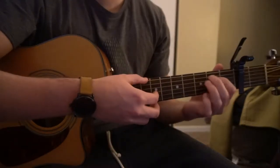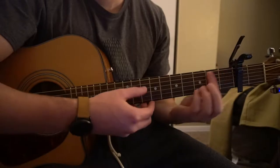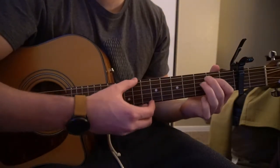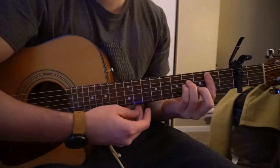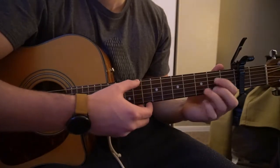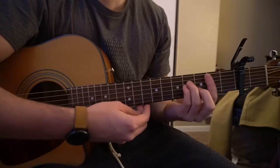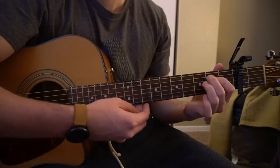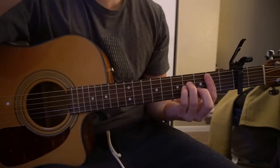Let it ring. Then A, B minor — let it ring — D, E minor, let it ring. A, B minor, D, E minor. A, B minor, D, E minor. A, B minor, D, E minor. And that's how the verse goes. The verse actually ends on a B minor.